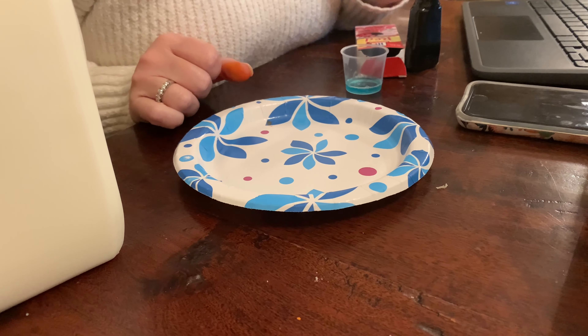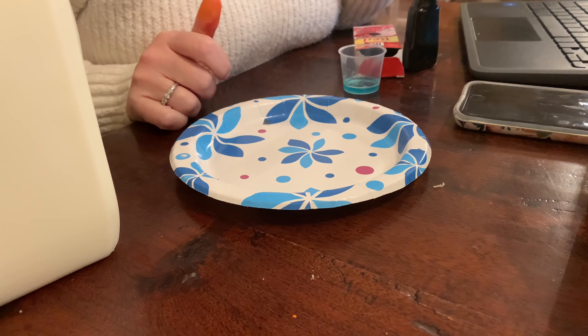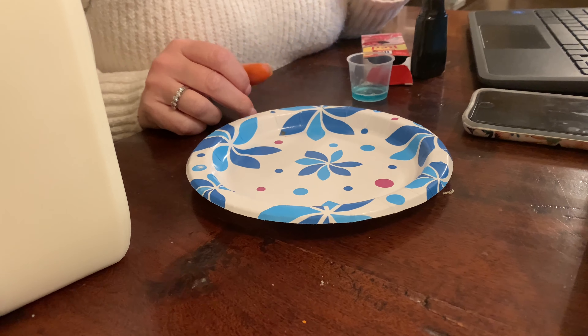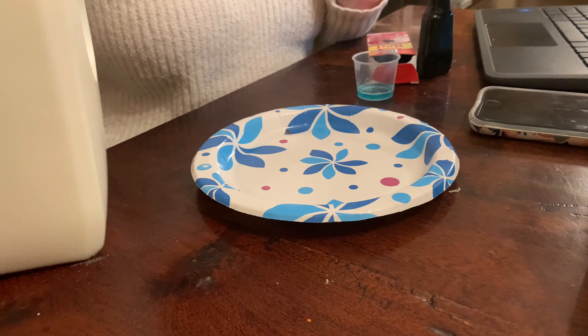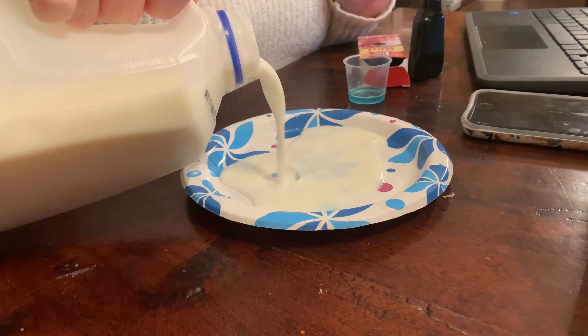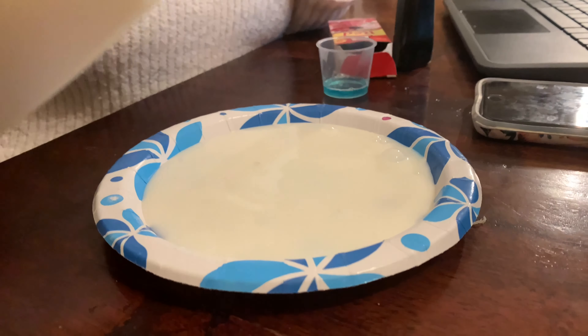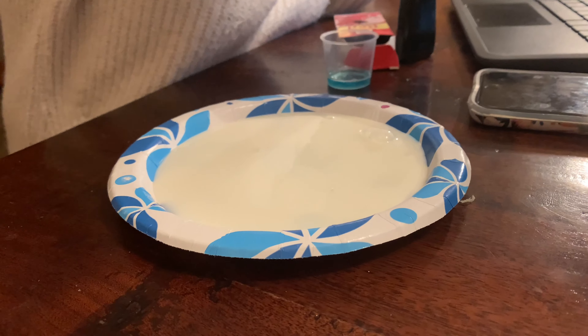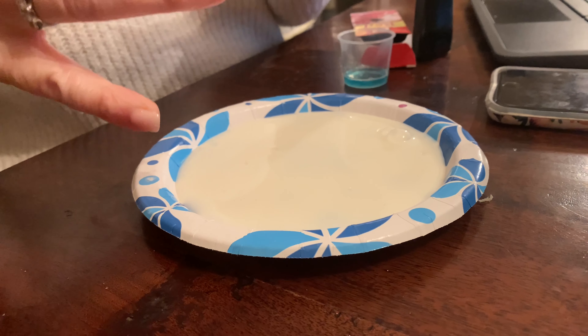Today we're gonna do an experiment called twirly-whirly sunspots, and this is a model of what the Sun's surface is like. We grab some milk and pour it into this plate just like that. We're gonna let the milk settle for just a minute.